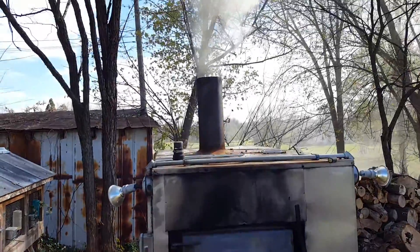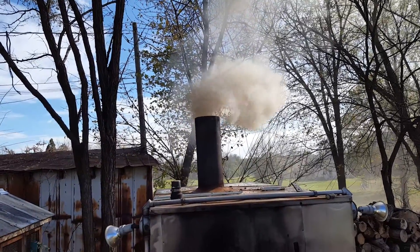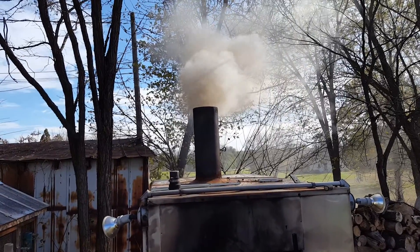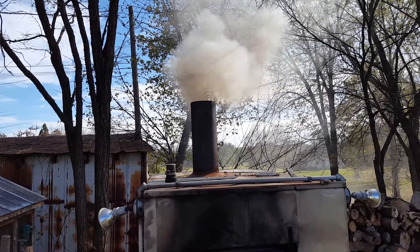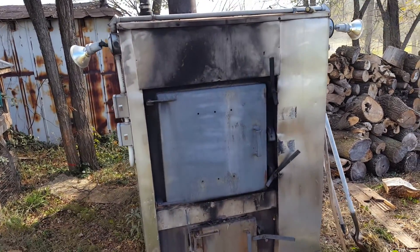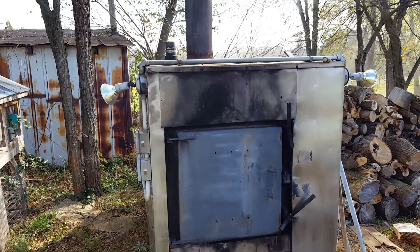Starting my outside wood stove for the first time this year. It smokes a little bit when you first start it off, but most people get over it. It's not too bad — it's November 14th, so I figured I'd just get it going.